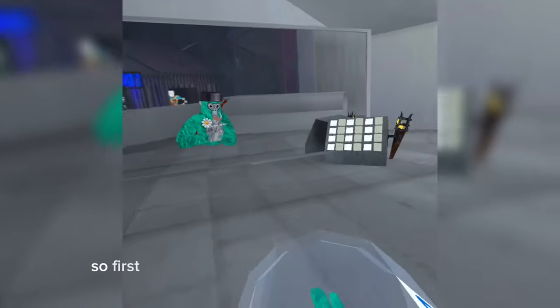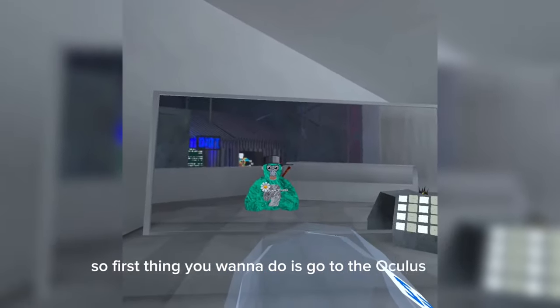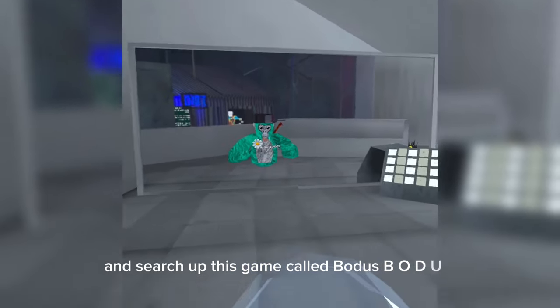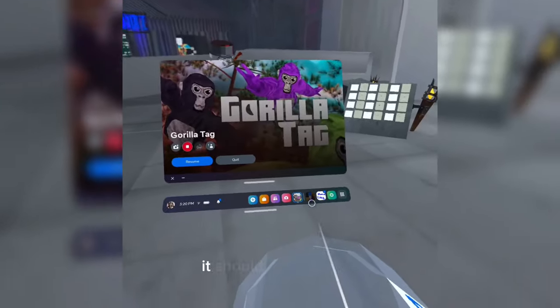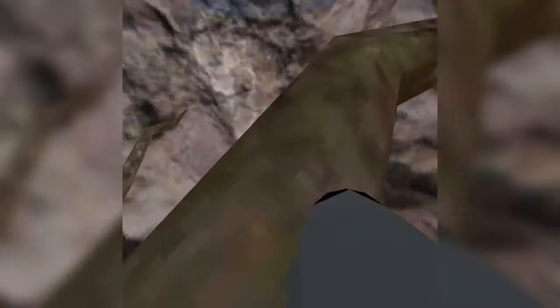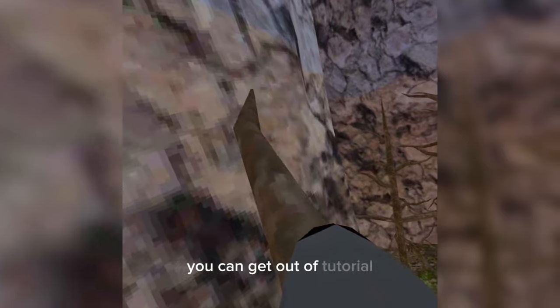First thing you want to do is go to the Oculus Store and search up this game called Bodus — B-O-D-U-S. It should look like this. Once you're in, you should be in the tutorial, and there should be a button that says to press it like 10 times or so. Once you press that, you can get out of the tutorial.